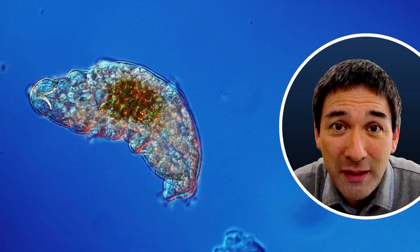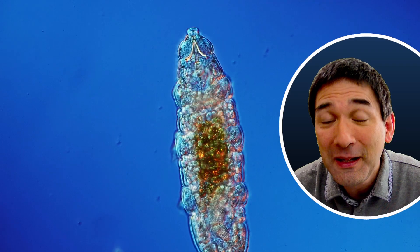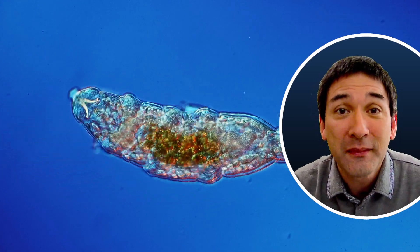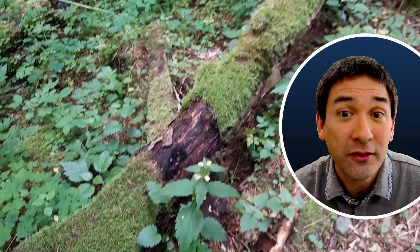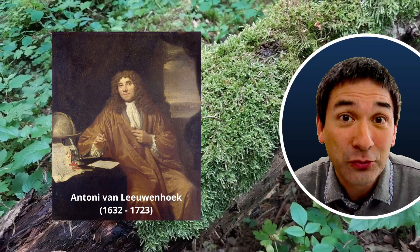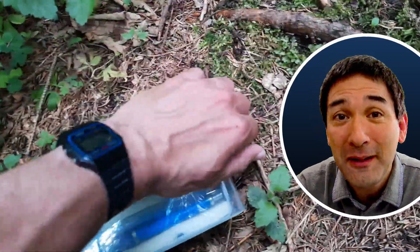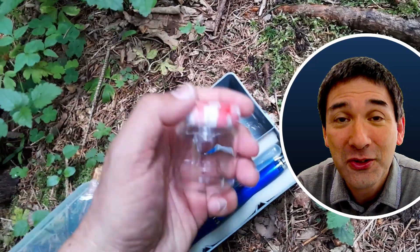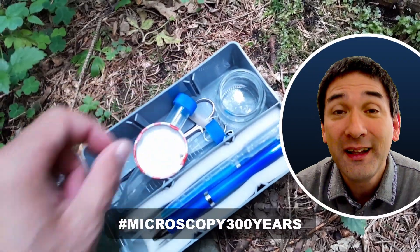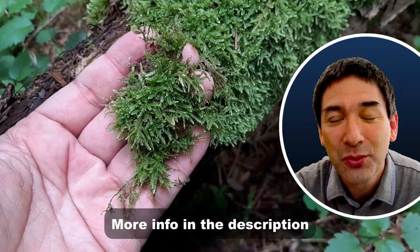I would also like to make a short announcement. If you are interested in participating in a little video project, I'd like to invite you to do that. It's 2023 — the 300-year anniversary of Antonie van Leeuwenhoek, one of the first microscopists. I think it's a good idea to celebrate his anniversary, so I recommend that we all make videos and give them the hashtag 'microscopy300years' so we can quickly find the videos the community made to remember his 300-year anniversary.